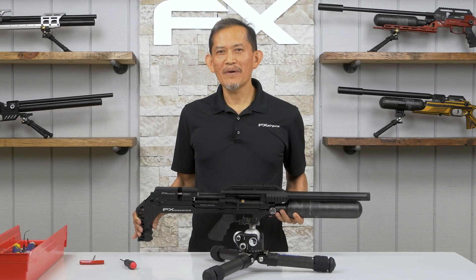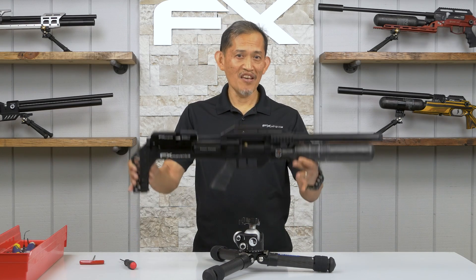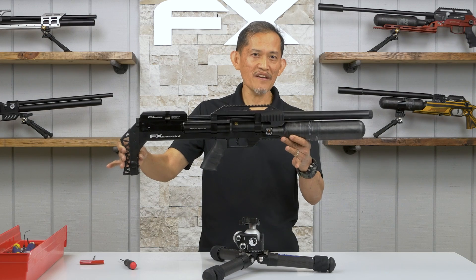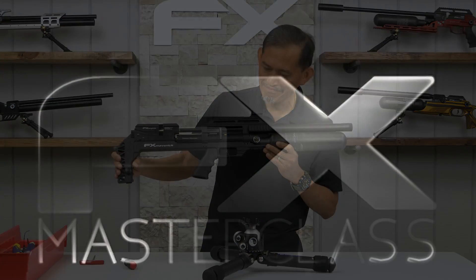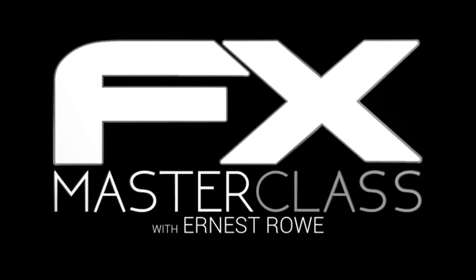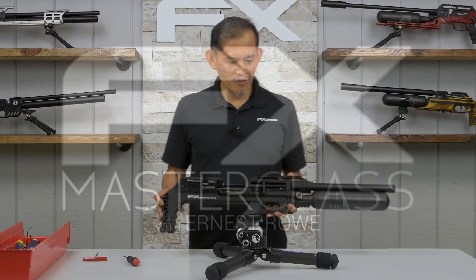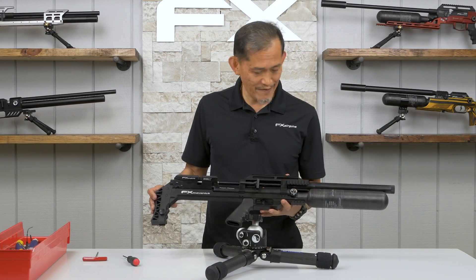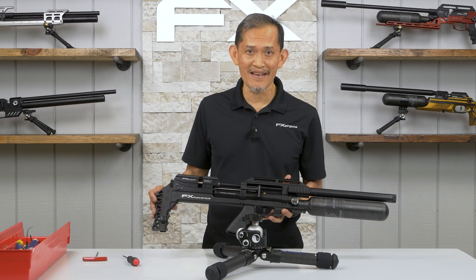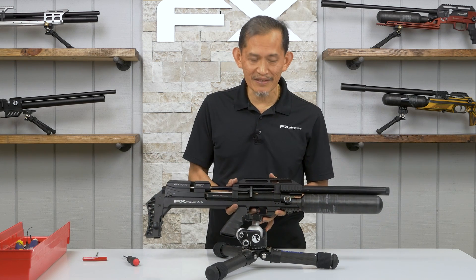Welcome to the FX Masterclass. My name is Ernest Rowe and today's topic is the FX Maverick with the dual regulator. I never heard of it, I never seen a gun that has it, but anyway, let me describe you what it does.